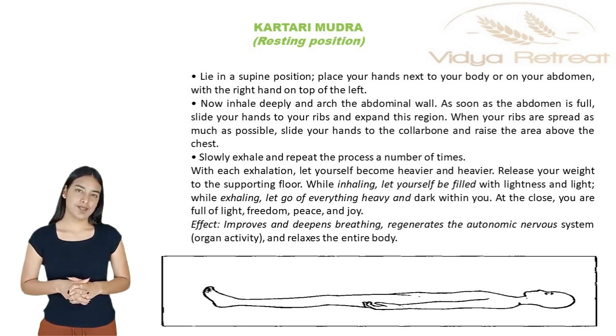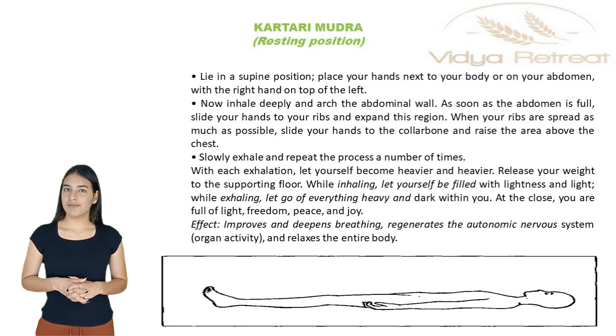While inhaling, let yourself be filled with lightness and light. While exhaling, let go of everything heavy and dark within you. At the close, you are full of light, freedom, peace, and joy.